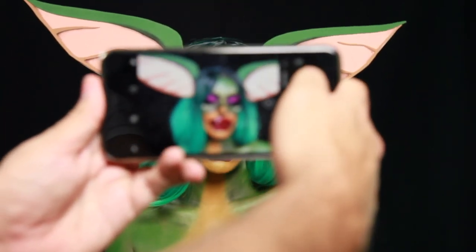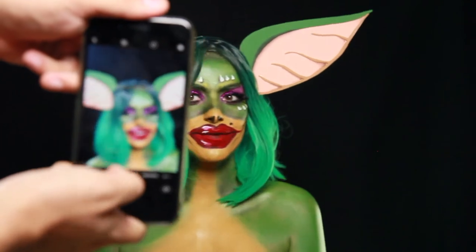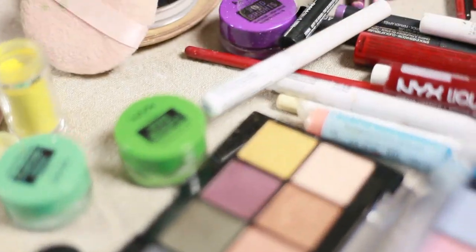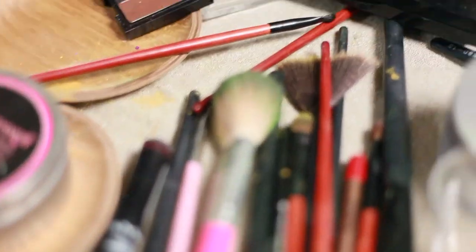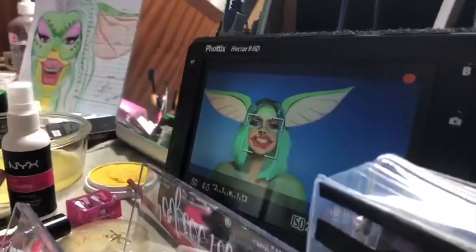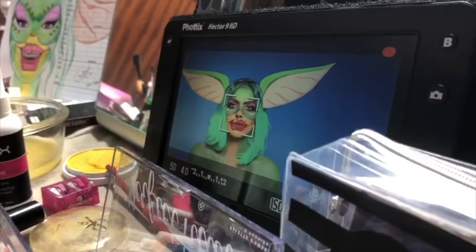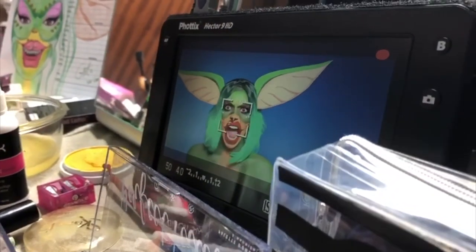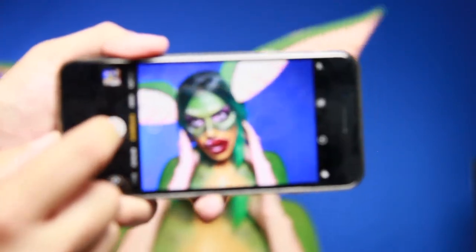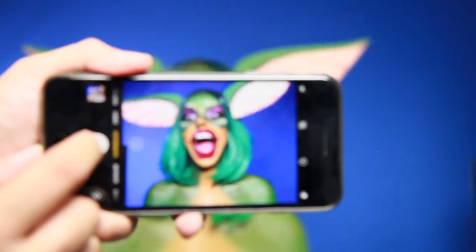É um look de Halloween, mas não tão assustador. É sim uma ideia um bocadinho mais leve, mais divertida, mas que provém de um filme de terror, mas que podemos adaptá-lo perfeitamente para esta época do Halloween. Espero muito que tenham gostado, e se for esse o caso, subscrevam aqui no meu canal, que mais novidades virão em breve. Um beijinho cheio de boas energias e até ao próximo vídeo.